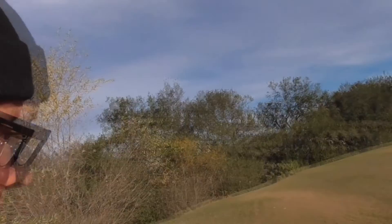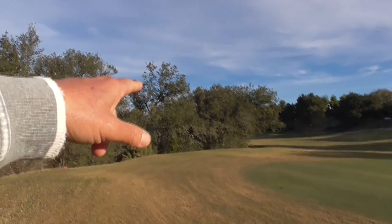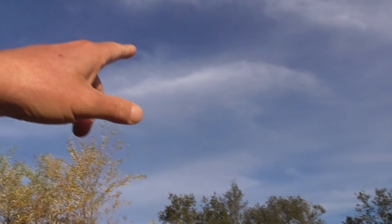Hi, it's another fantastic day in Cota de Caza, Orange County, California. Today is Christmas, December 25th, so Merry Christmas. We're on the 18th fairway of our North Golf Course. We have fantastic weather.